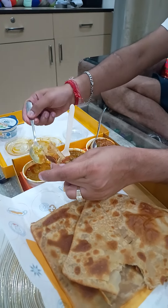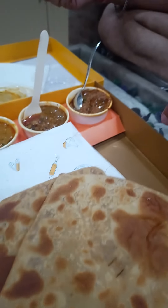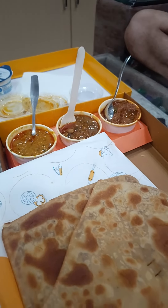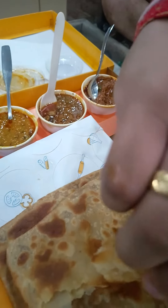Guys, if you like medium-spicy, then I think it's a good choice. The quantity is very less — the quantity seems to be less. 350 rupees. If we go to Om or Haldiram, I think we get a whole meal. So according to that, the quantity is less.